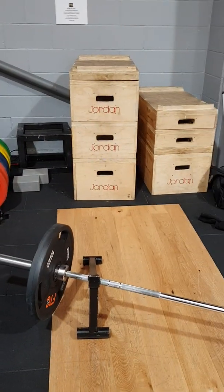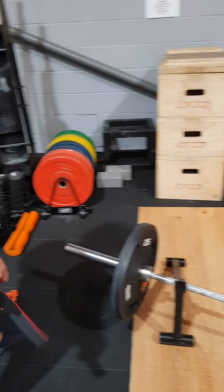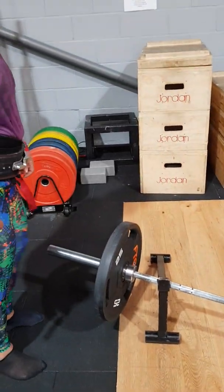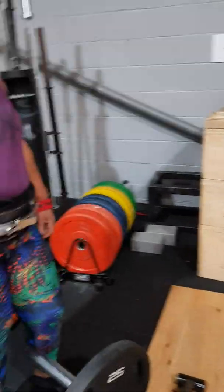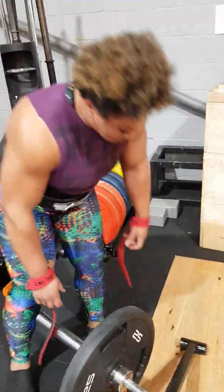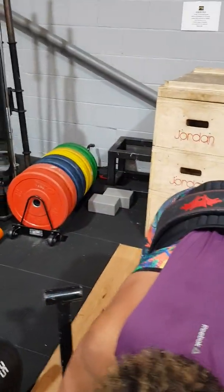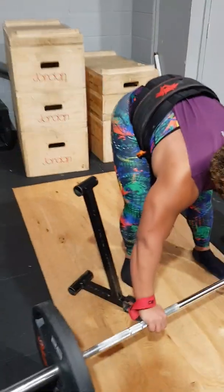You might as well move the bar to the left-hand side before you do that, otherwise you've got to move 270 kilos if it's off the wrong angle for you. So do you want to put that back into the middle? Just because otherwise you've got to lift 270 kilos otherwise. Yeah, there we go, cool.